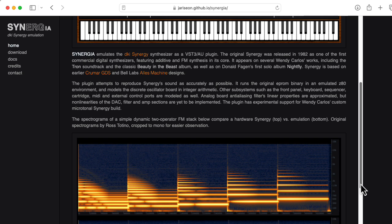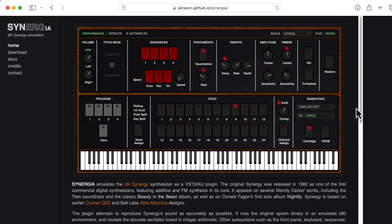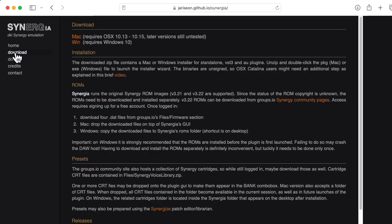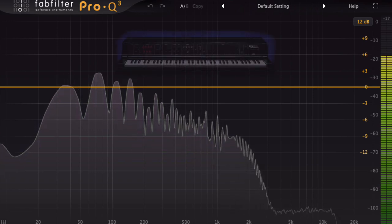But what really grabbed my attention, and should grab yours, is Synergya — a soft synth version of the Synergy that can work as a plugin in your DAW or as a standalone application, available for Mac and Windows. In fact, Synergya is what I used to create the sound at the start of this video.